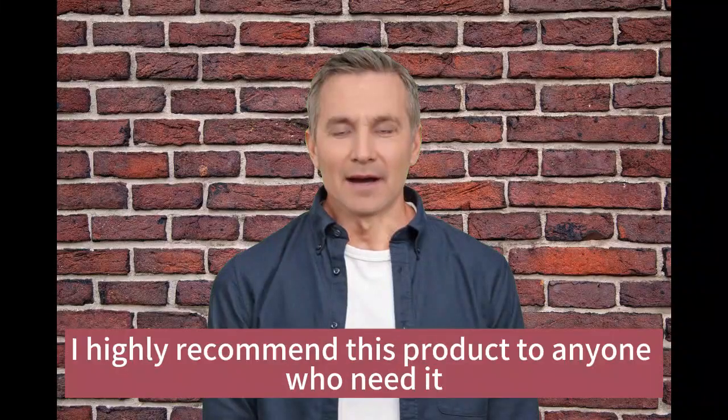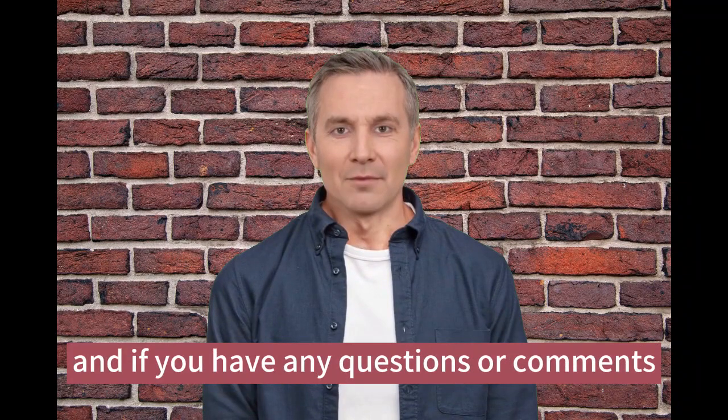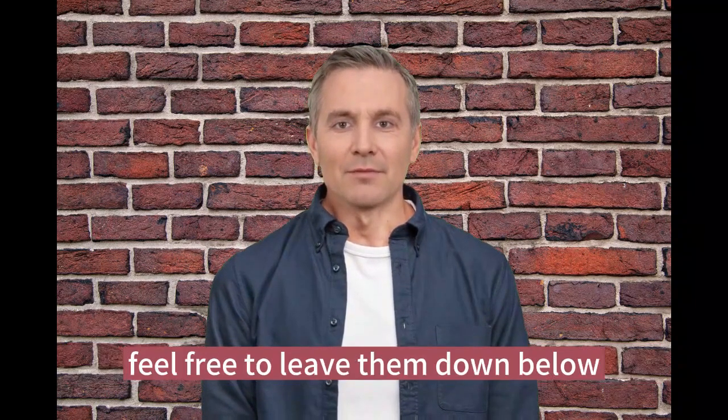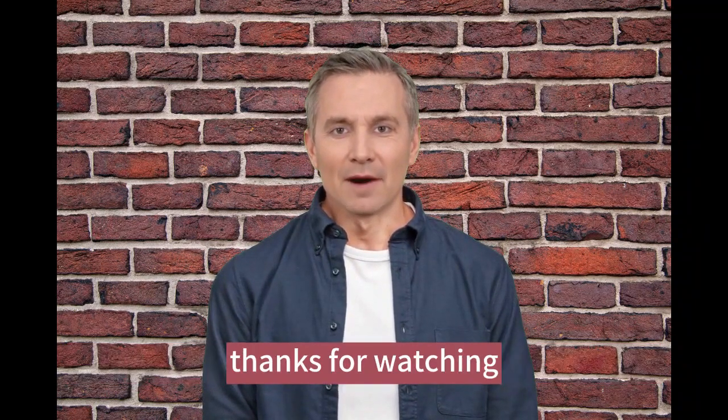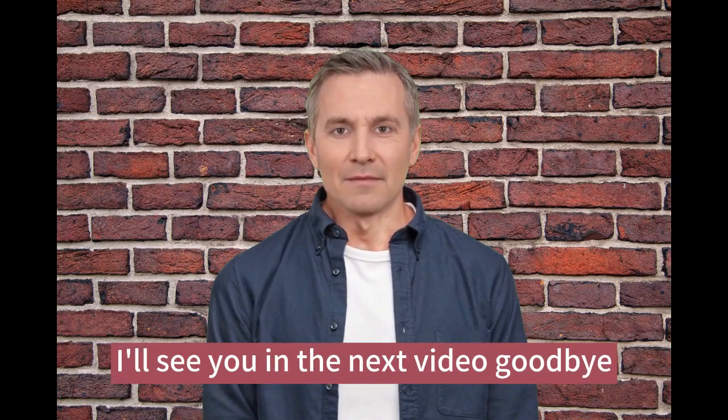Overall, I highly recommend this product to anyone who needs it. If you want to check it out for yourself, I've included a link in the description box below. And if you have any questions or comments, feel free to leave them down below. Thanks for watching and please don't forget to subscribe to our channel and give me a like on this video. I'll see you in the next video. Goodbye.